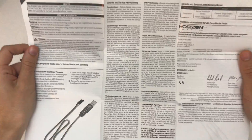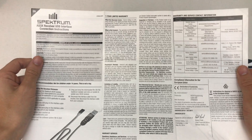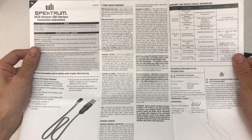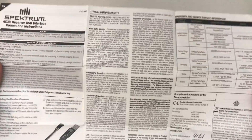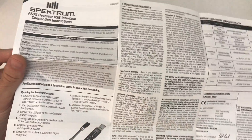Looking at the manual — it's actually just one page. So the process is: download the software, plug it in, and flash it.